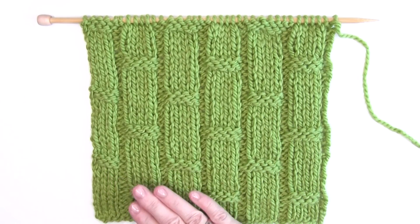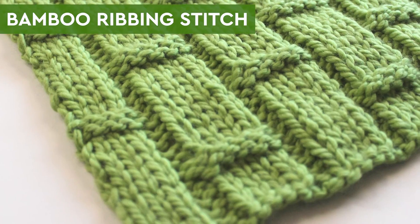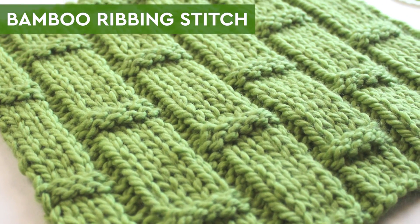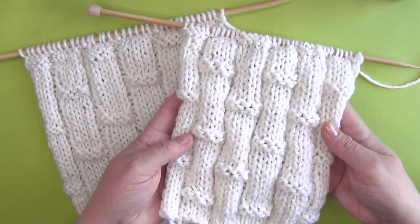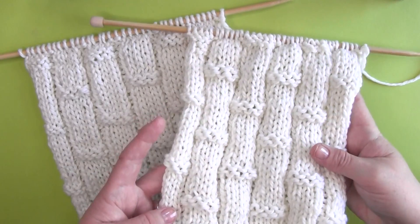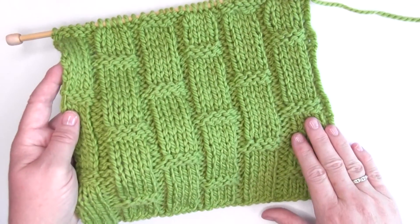The Bamboo Ribbing Stitch. Hi, I'm Kristen and welcome back to my channel Studio Knit. This bamboo ribbing stitch adds depth and dimension to your knitting project with a simple series of knits and purls. It's a great choice for beginner level knitters. A simple combination of alternating knit and purl stitches creates a ribbed effect that looks like bamboo stalks.